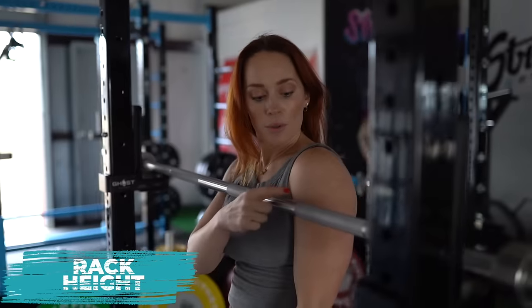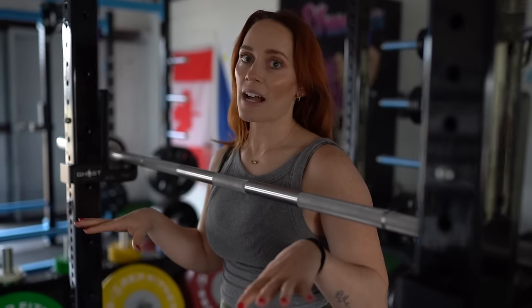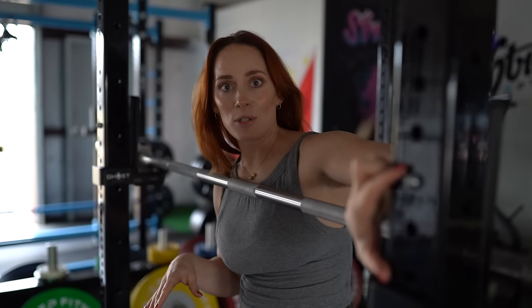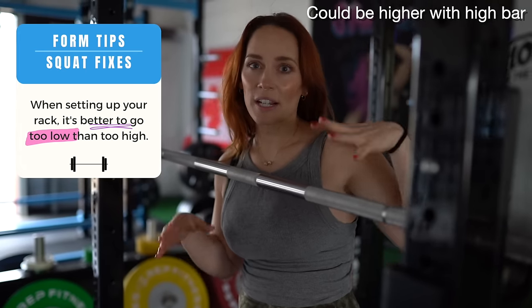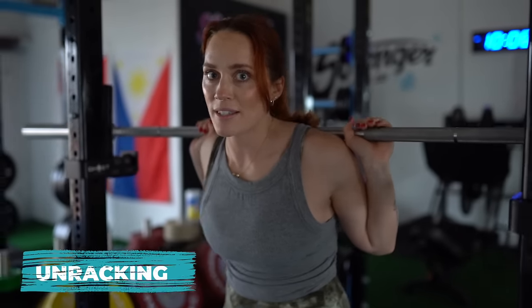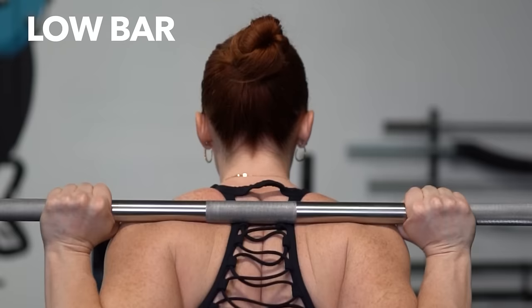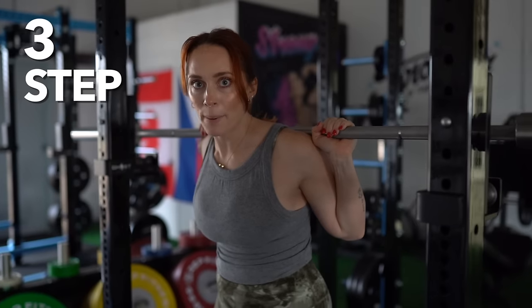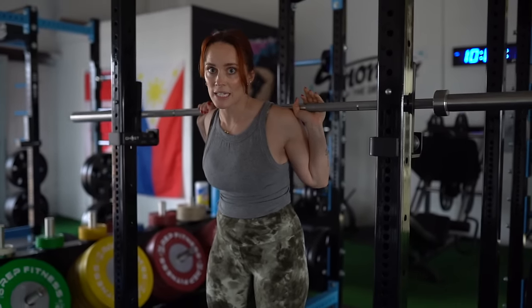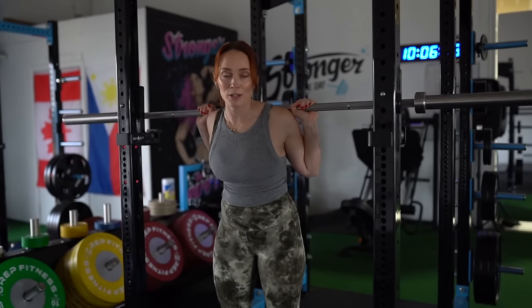I like to set my barbell height around where my mid-delt is. That ensures the bar is not too high to where I'm tiptoeing out of the rack, and not too low to where I'm doing a quarter squat out of the rack. If you have big spaces in between your J-hooks, just go lower rather than higher — it's going to be safer and a more stable unrack. When you unrack the bar, you want to make sure you're doing it with a lot of confidence. You're going to do a three-step unrack, minimizing the amount of steps you need to take so you're not wasting energy and not increasing the possibility of falling over.